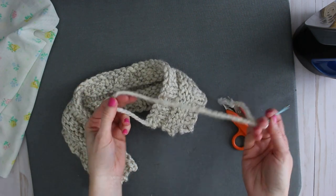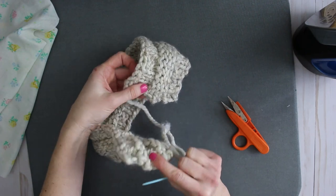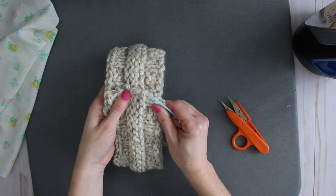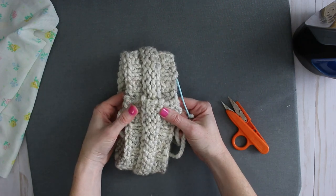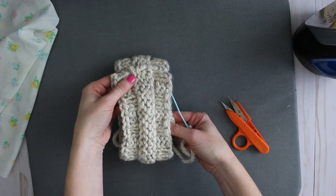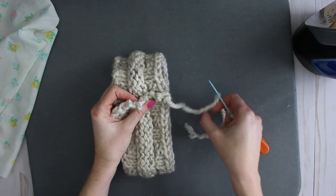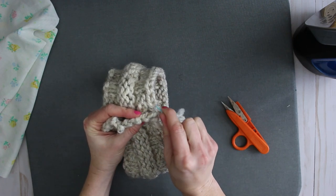I have a long yarn end left over and I'm going to use it to stitch the two short ends together. With the short ends overlapping by about a half inch — you can adjust this: if the headband is too big, overlap more; if too small, overlap less. I'm going to overlap these ends by about a half inch and stitch them together in a way that the stitching is not very visible.